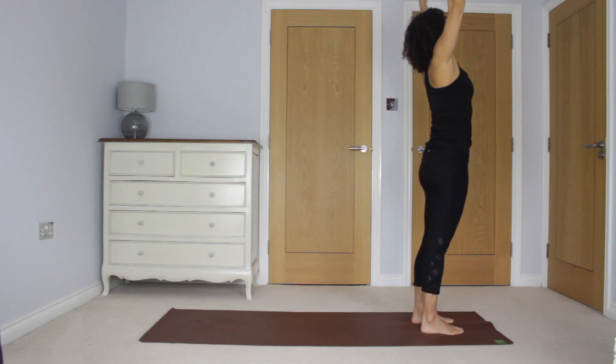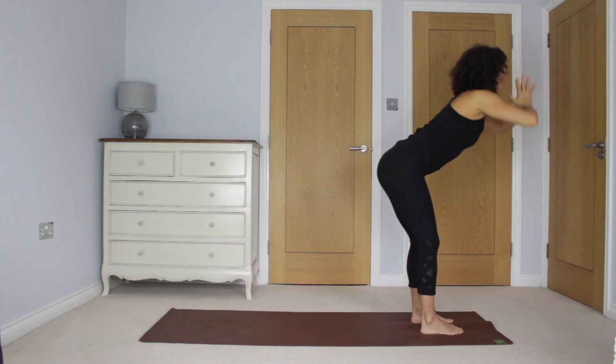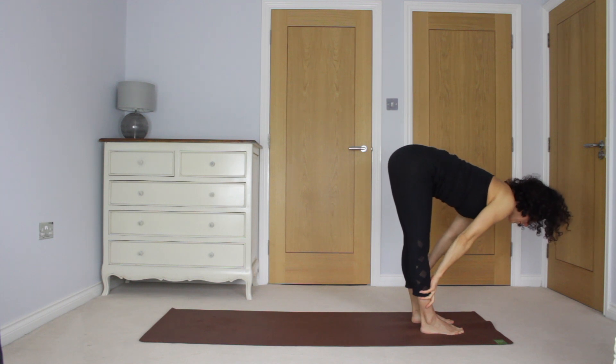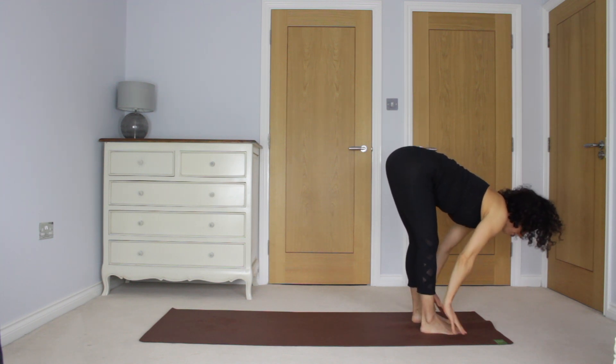And again, inhale, reach up. Exhale, fold all the way down. Inhale, extend forwards through the spine. Exhale, step back to plank.